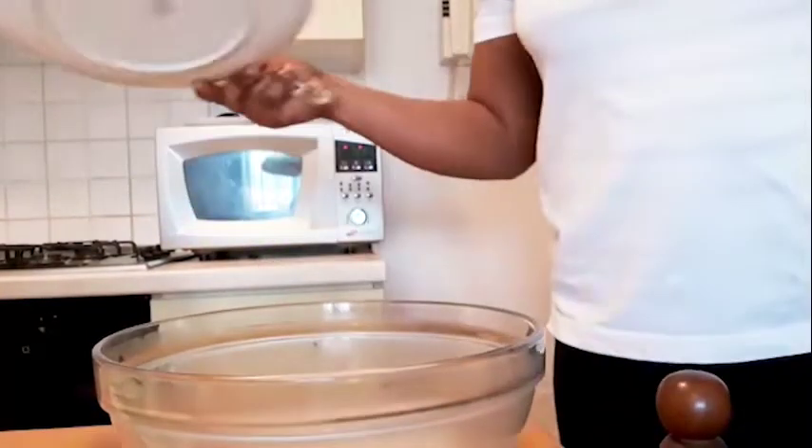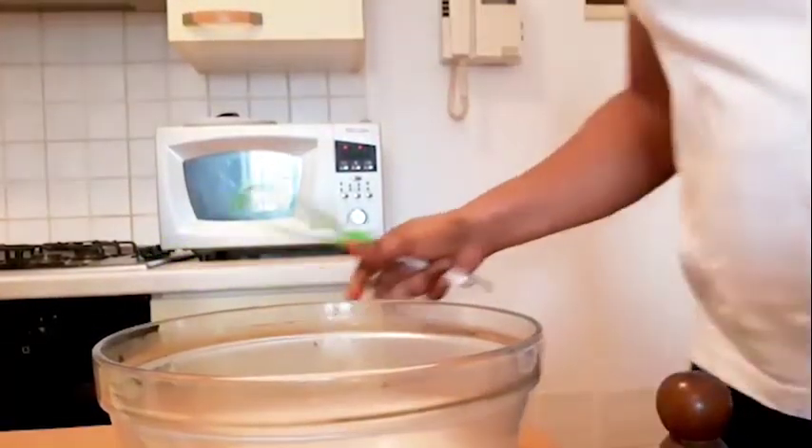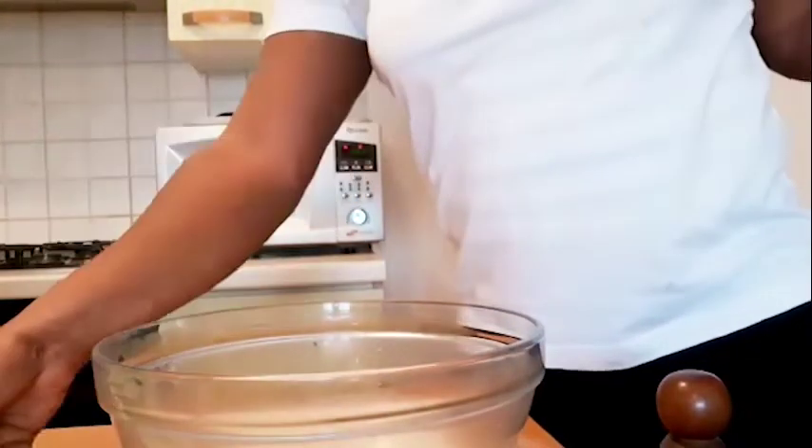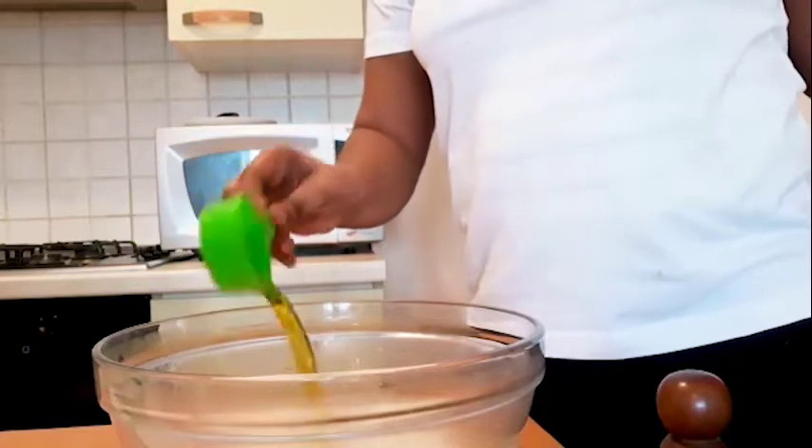After 10 minutes, we are going to be adding one quarter cup of oil.